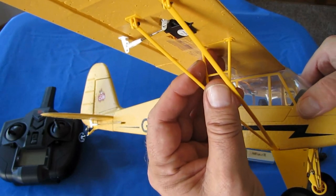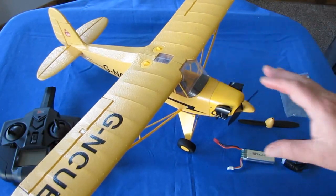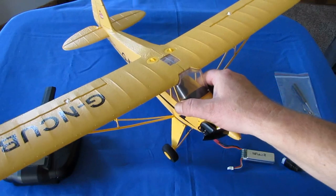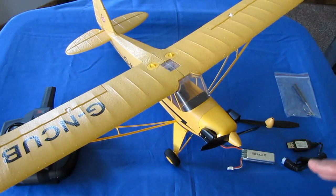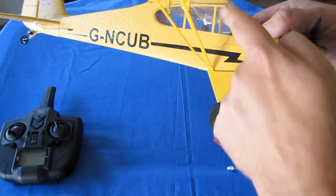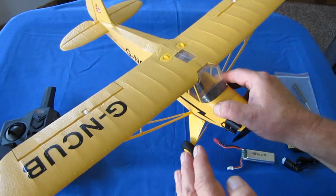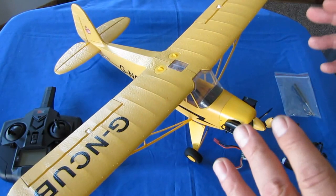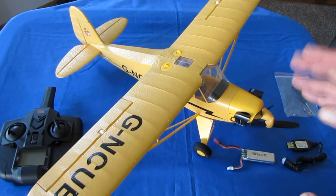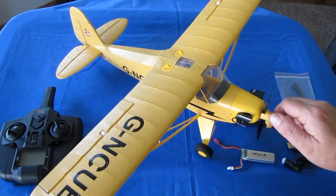It doesn't say to use glue in the instructions, but you might consider gluing these struts in. The instructions for this particular model were incomplete, particularly for assembly of the aircraft. A lot of things were missing — types of screws to use, horn attachments, attachment of the cables for the servos. Servo cable attachments — all of that was just non-existent in the instructions. So, with that in mind, you might consider this for intermediate pilots that have some modeling or aircraft building experience, because this required quite a bit of assembly.